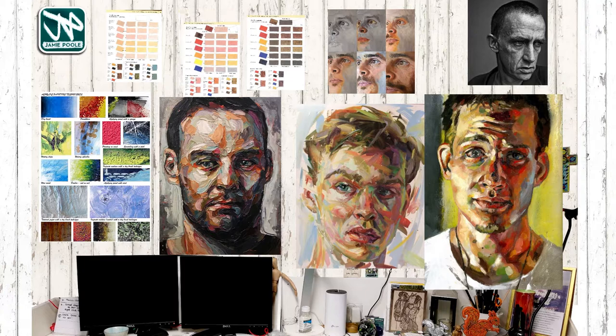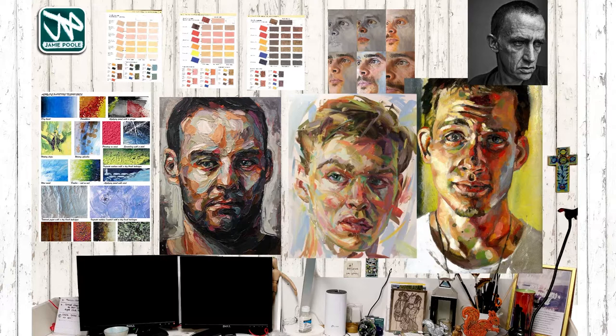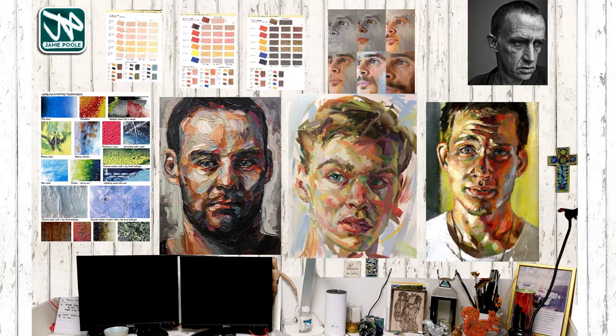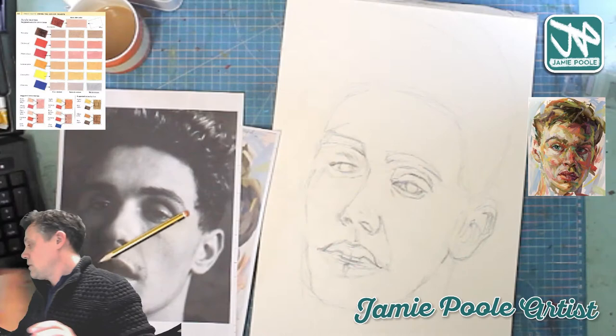Don't forget you've also got your color charts up here — those are all available for download on the website if you haven't got them yet. Over here we've got the painting I worked on last lesson. I got about as far as halfway — I did the shaded half, the darker more reddish half of his face — and then I completed the painting last week, so I'm going to show you that now.